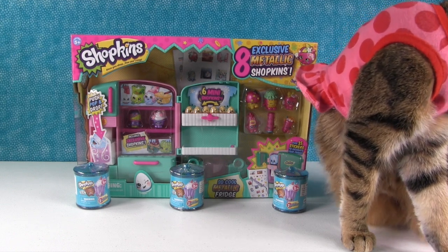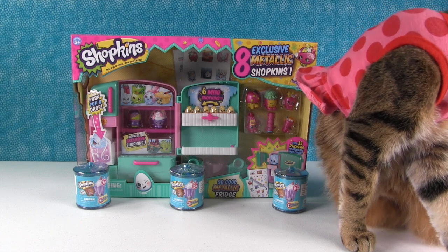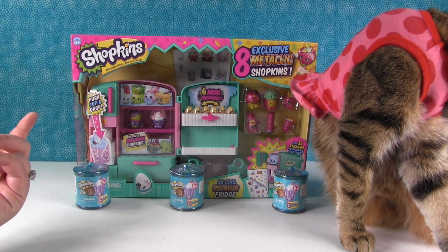Hey guys, it's Shannon. And Paul. And Ella. Little Ella's here — she's having a bath at the moment, but I think she wanted to join us for this awesome Shopkins video. She did.